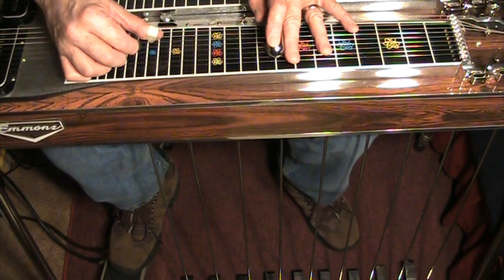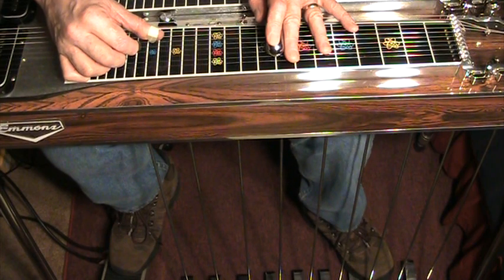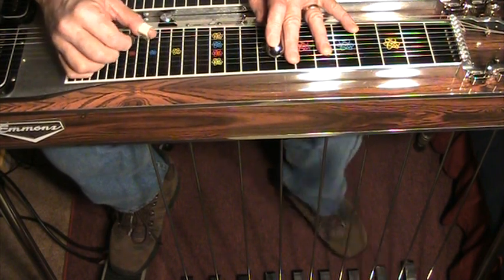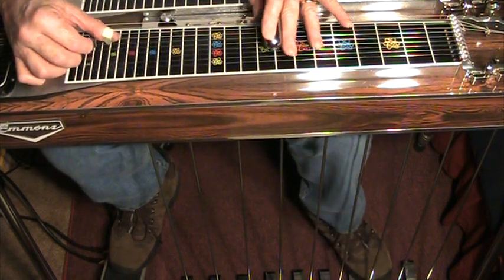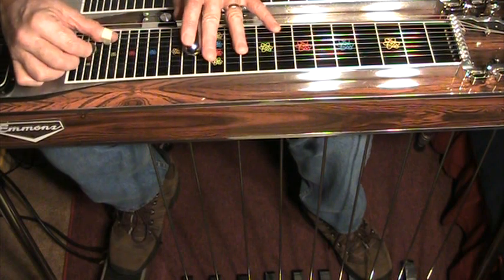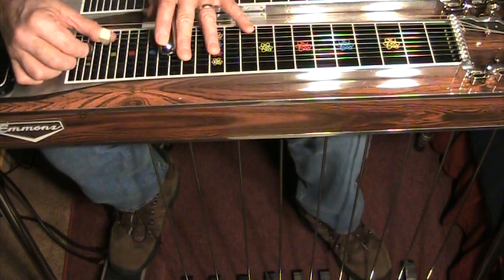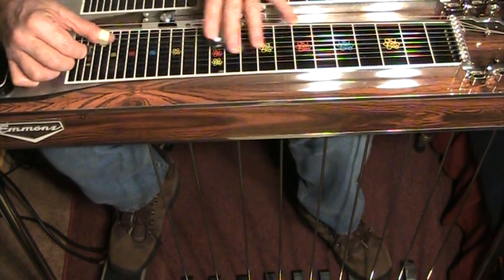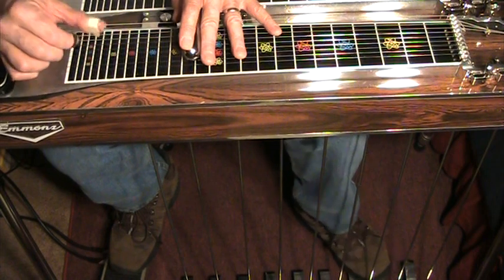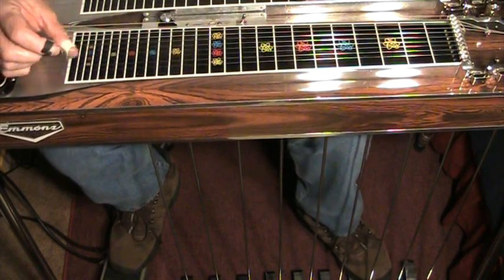Not particularly useful by itself, but you can alternate between that and raising the fifth with the A floor pedal. So you can create some movements in your music. You can do that also at the no pedal position for the four chord, the F, and you can do that at the no pedal position for the five chord, the G. In fact, the 'Together Again' lick — that's what it is.